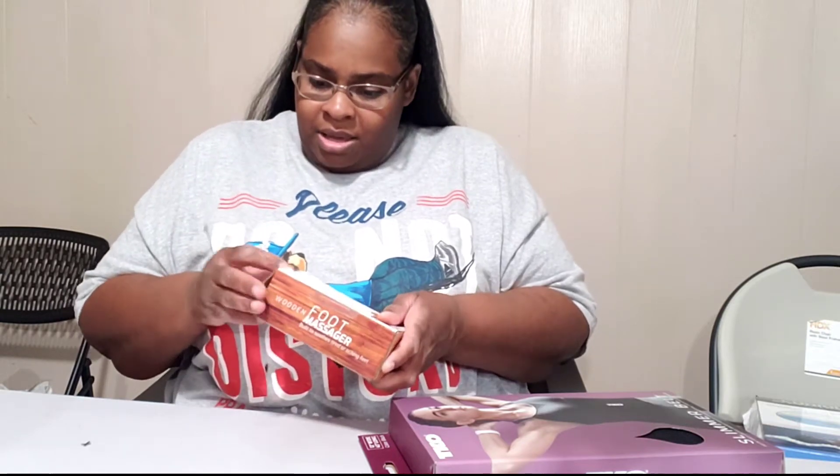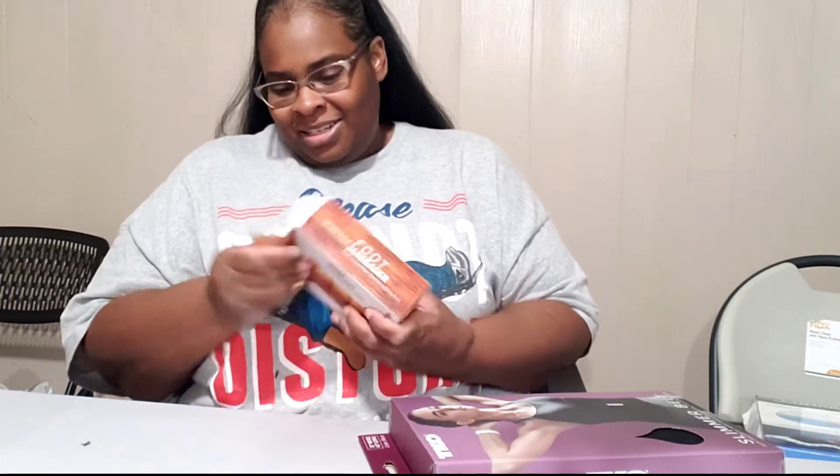This is to pamper myself. I have plantar fasciitis. If you have any kind of achy feet, this will be good for it because it'll massage your feet. It was a cheap price — $3.99. I'm going to take it out of the box real quick and give y'all a sneak peek. I love Burlington, especially when they have the red ticketed items. It's a little squeaky, but I'll use it and try it out. I have achy feet all the time.